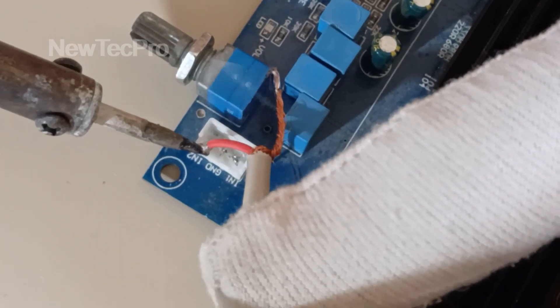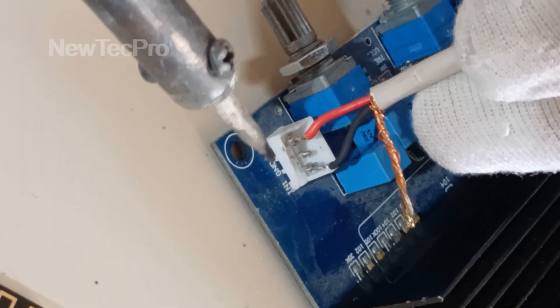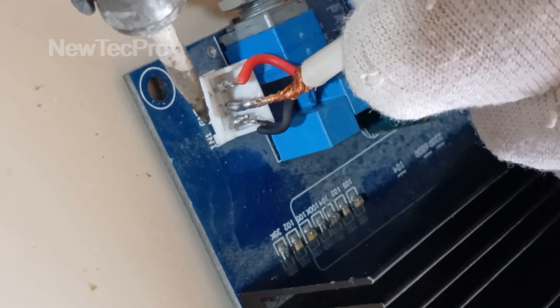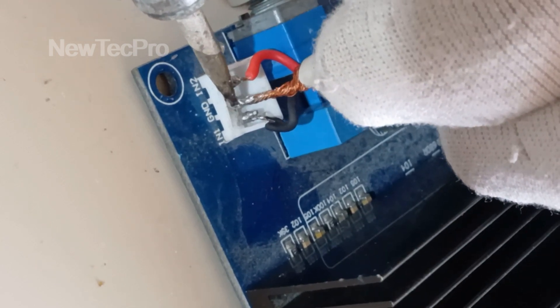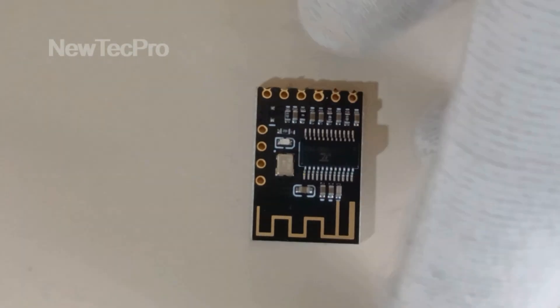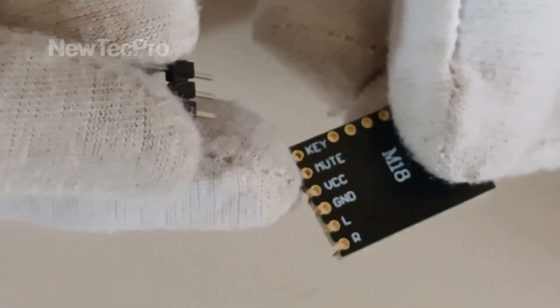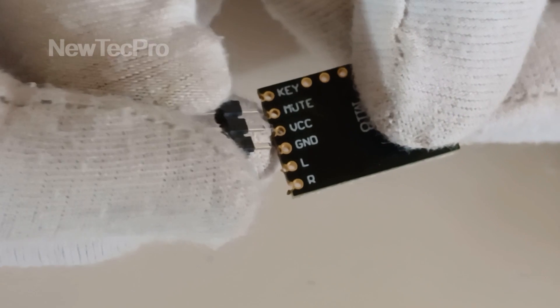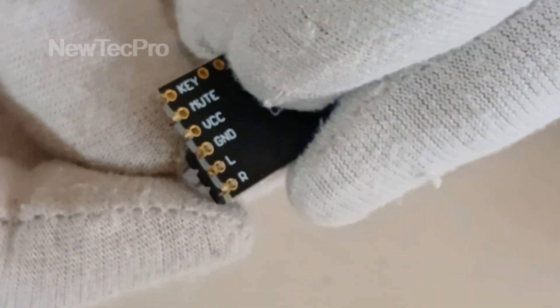Okay, GND here — that's good. Let's connect the 3-pin Bluetooth Dongle Module. We can see right channel, left channel, GND — and this is here. I use a two-pin connector: left, right and ground here.